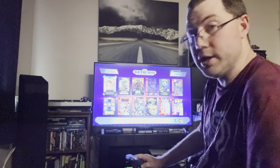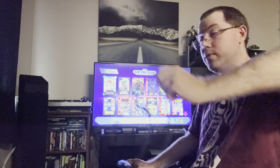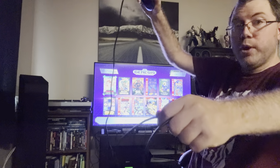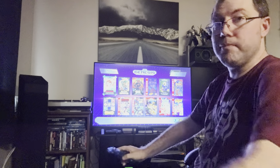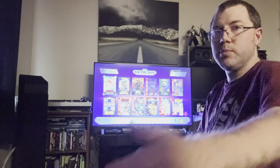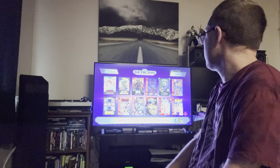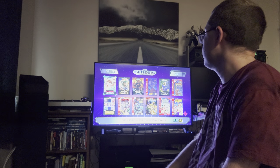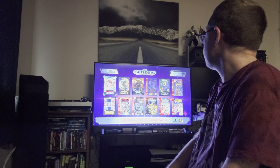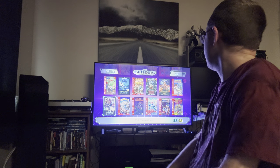I won't be using the three-button controller, but you do get two controllers with it and the wire is pretty long, which is great. I decided to film this differently so you can see the setup. It might be a little hard to see the screen, but I thought it would be more fun than using a capture card. The console has 42 games built in.